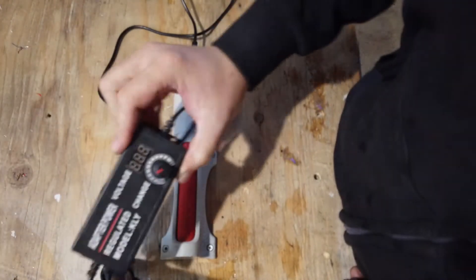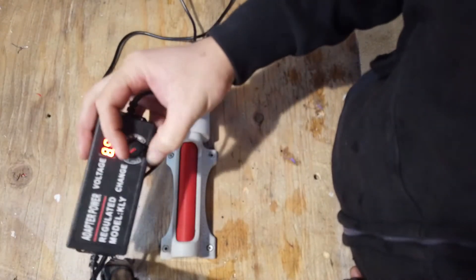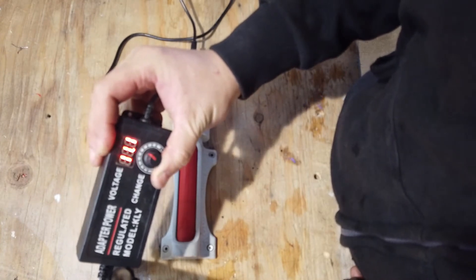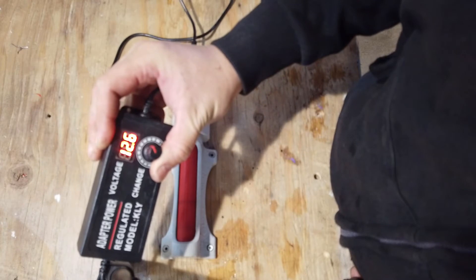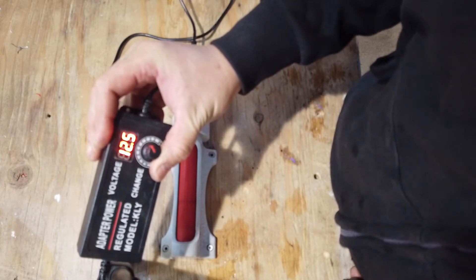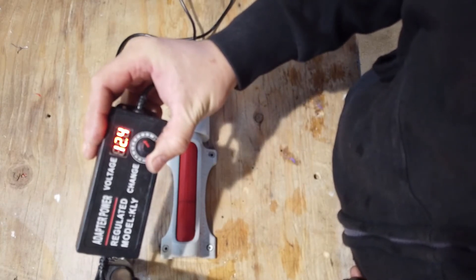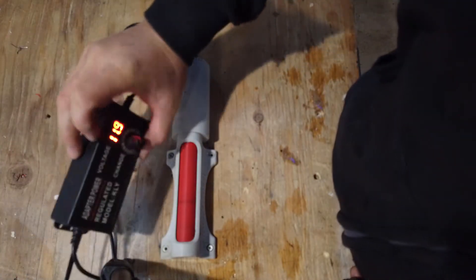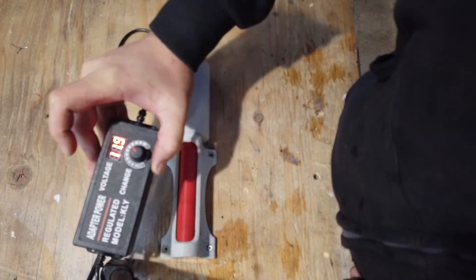Turn on your battery pack or your voltage regulator. A lot of you will start out with a 12-volt battery, so I'll just do the test here at around 12 volts. I'm just going to set this off to the side out of the way.